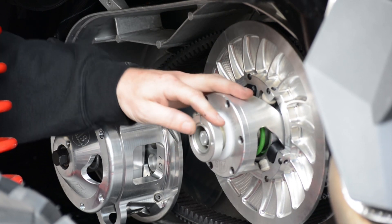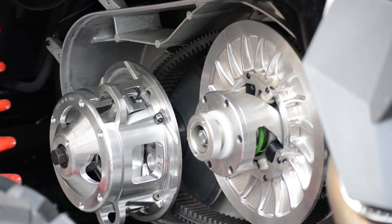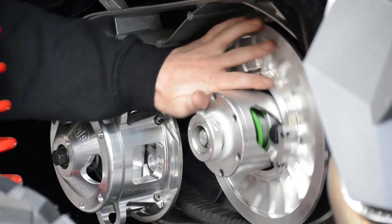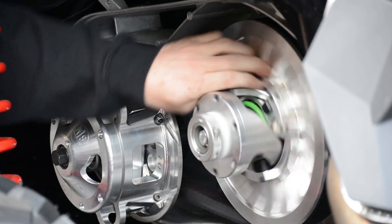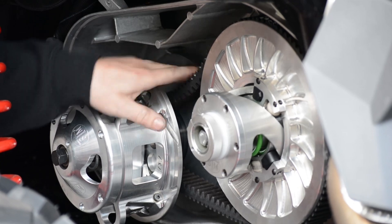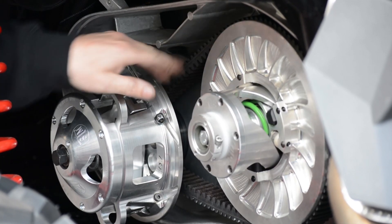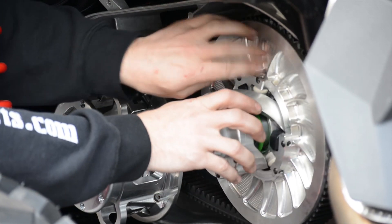Get it to where it's just about flush at the end, then put the car back in neutral so we're able to free spin the converter. We're going to roll it in a normal direction and get the belt back up to the top of the clutch. Once we start getting close, we're going to get it up to the top and start seeing how tight the belt is — we want to get it up until the belt is all the way tight.